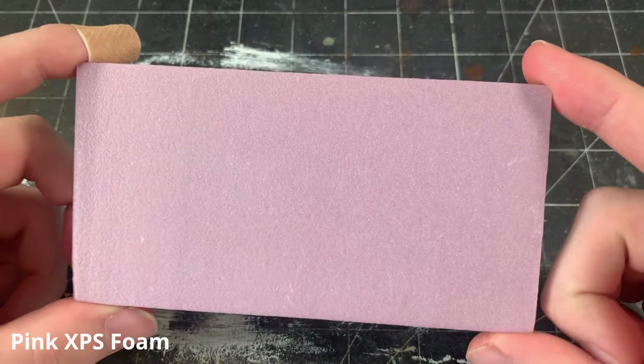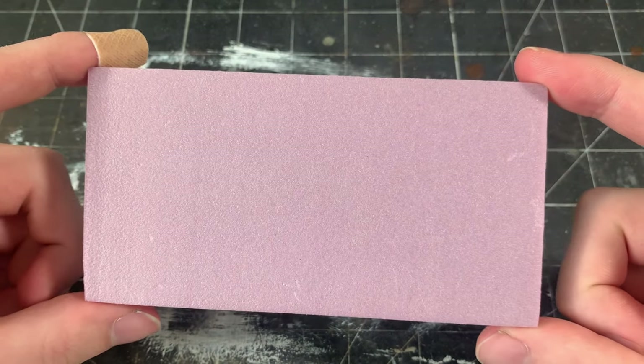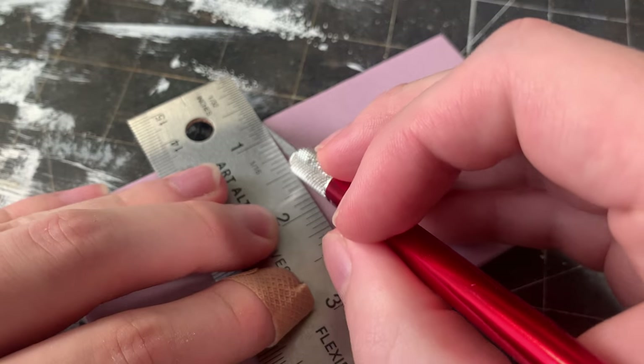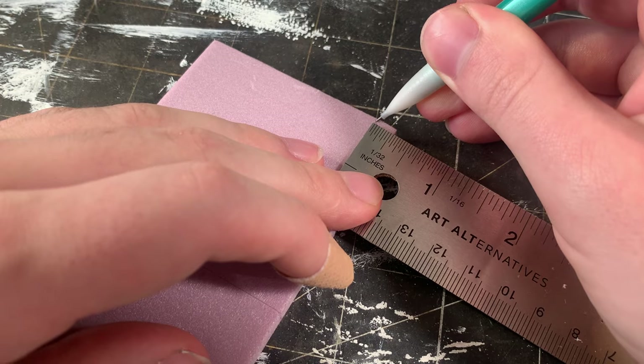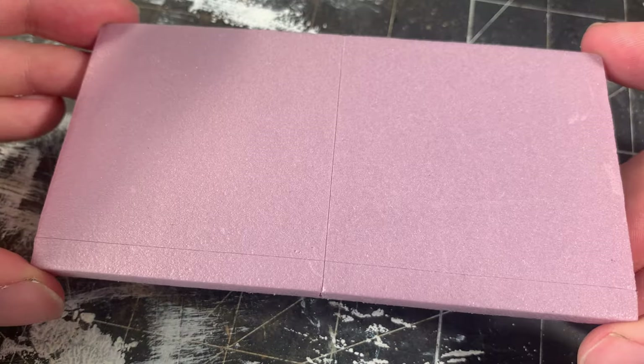Like in my previous tutorials, I'll be using pink XPS foam. I start by defining the slabs of concrete in the curbs of the sidewalk. I score a line down the middle of my foam, making each slab 2.5 inches long. Then I score a line for the curb, which is about a quarter inch thick, and gives me a piece that looks like this.